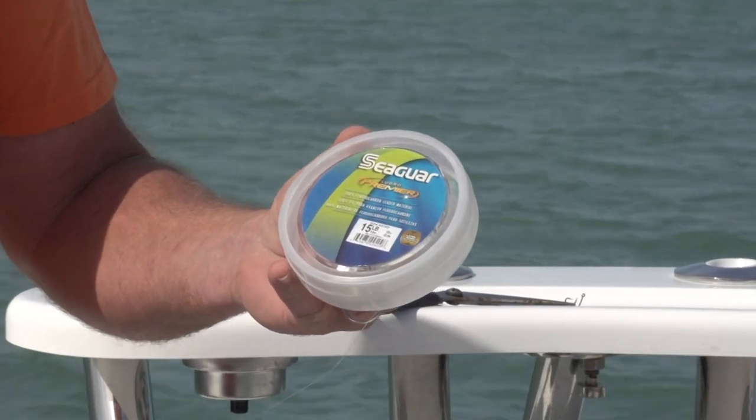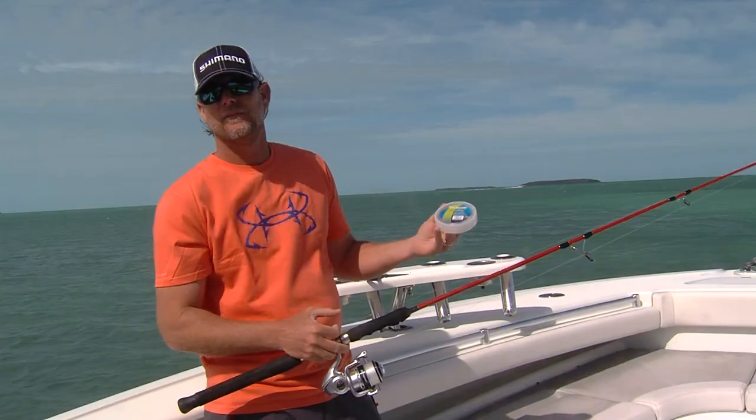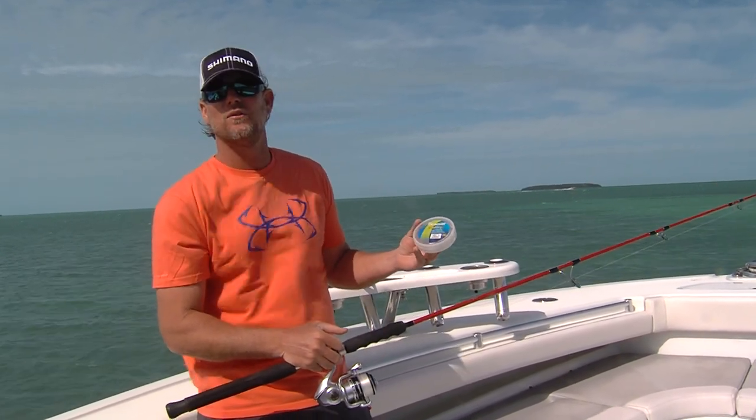That fluorocarbon is essential with those big yellowtail. Sometimes you can get away with braid, but if they're real smart you're going to have to go with the monofilament and you're going to have to go with the fluorocarbon leader.